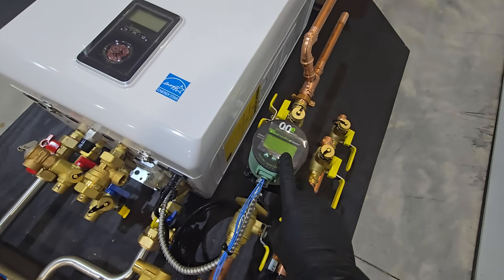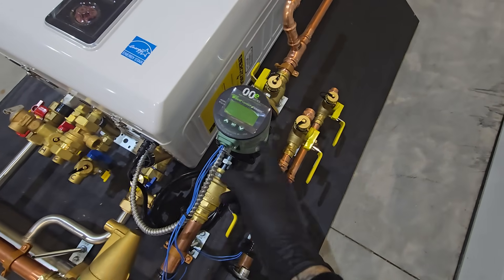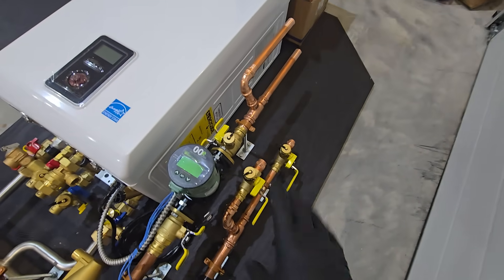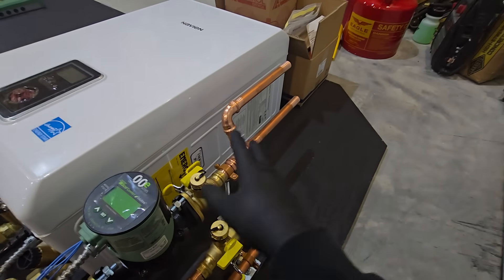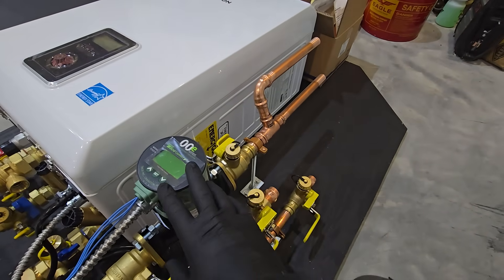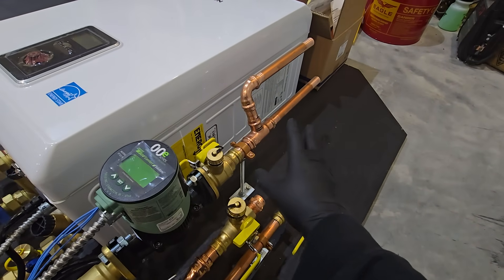We're going with a VT20218 variable speed circulator. You can see that as soon as it comes out of the circulator it splits off — so this is actually a single zone that has two separate loops.